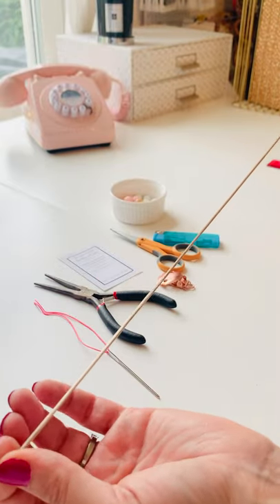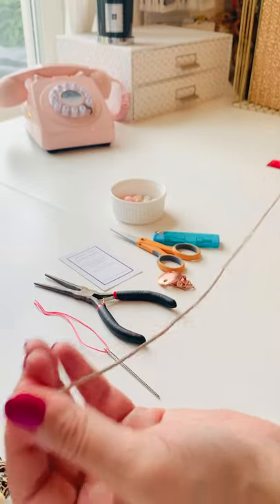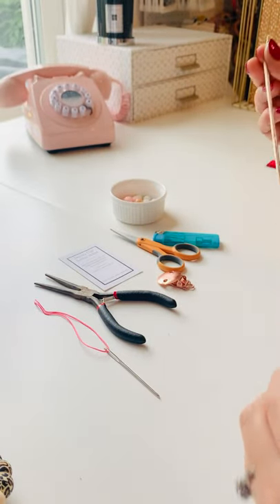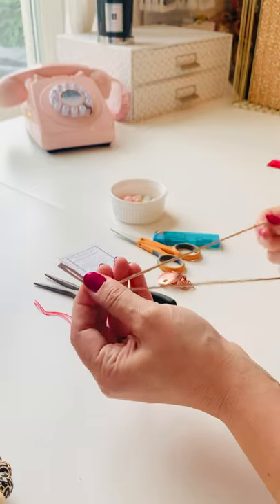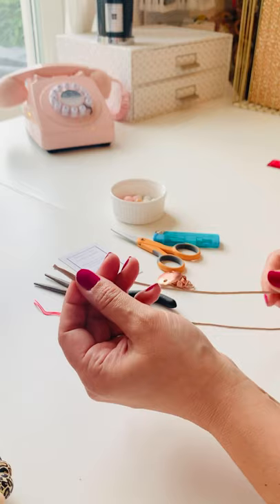So you get your nylon cord. In this I'm using a two millimeter silky cord which we have in the store. Everyone constructs dummy clips differently — there isn't a right or wrong way. The right way is always the way that you've made it, then sent to your laboratory and had tested.